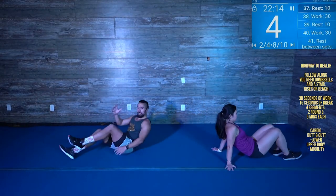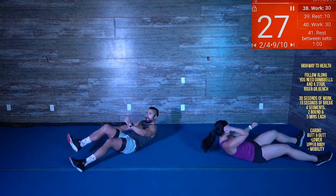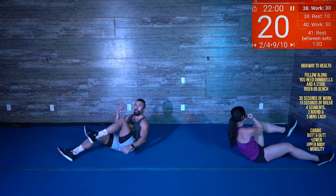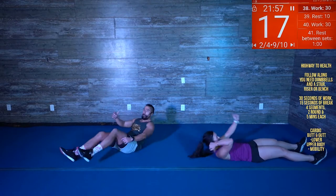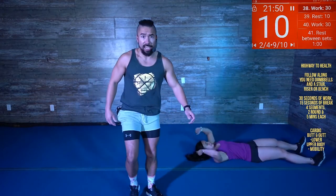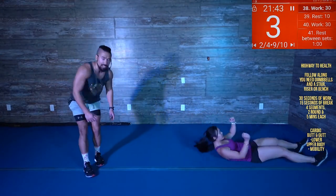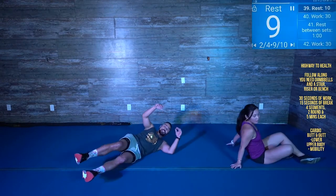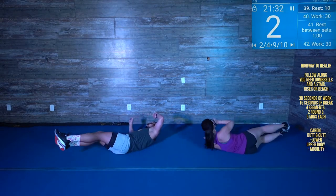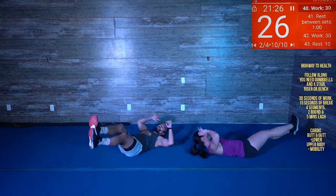Ten. There you go — five seconds, come on, finish strong! Boom, boom, one more boom. All right, on the floor — sprinter crunches on the floor. That's it, get right up onto that tailbone. Drive up. Get right up onto that tailbone — let's go. Cross body all the way up, let's go. You got this. Nice — stay on the floor, stay on the floor. Side crunch, roll, side crunch, roll.